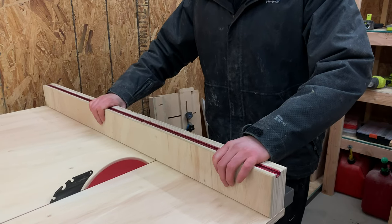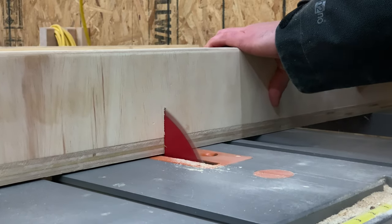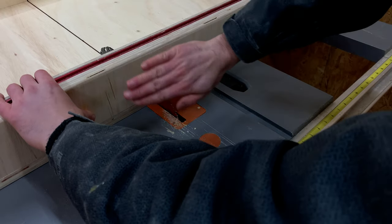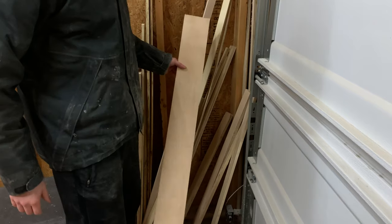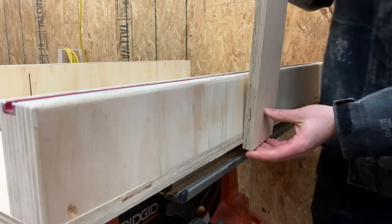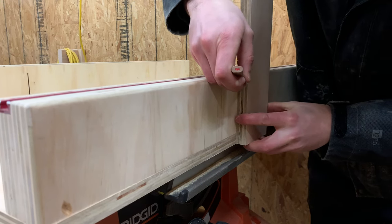With the fence securely attached, we ran the blade through the fence. The blade protrudes out the back of the sled, creating a risk of accidentally hitting your hand or fingers. So we grabbed a scrap piece of plywood and cut it up into a few small pieces to make a guard to cover where the blade exits the sled — plus it's a great opportunity to test the sled out itself.